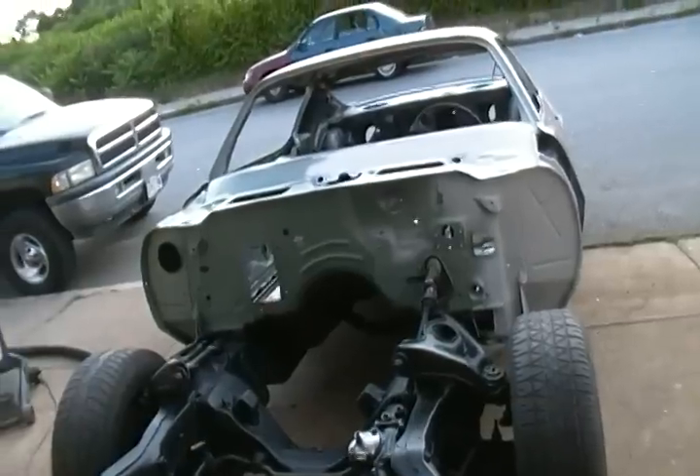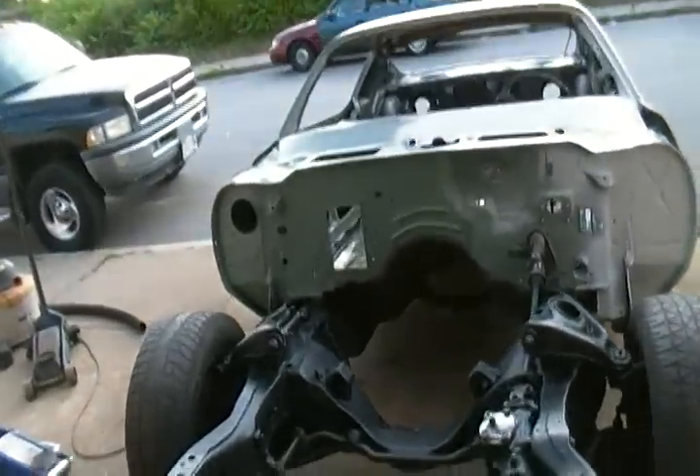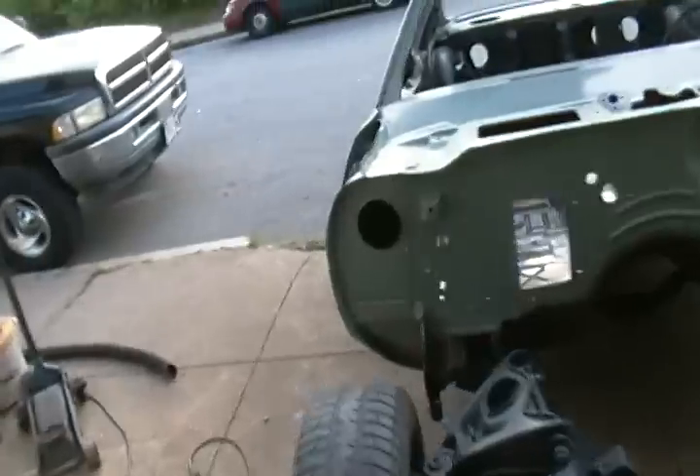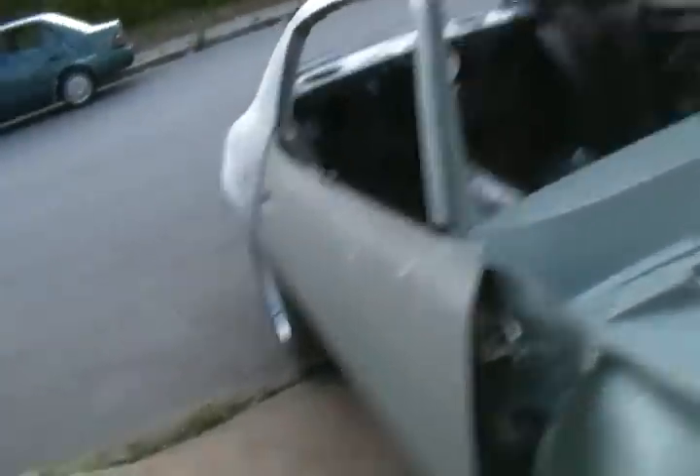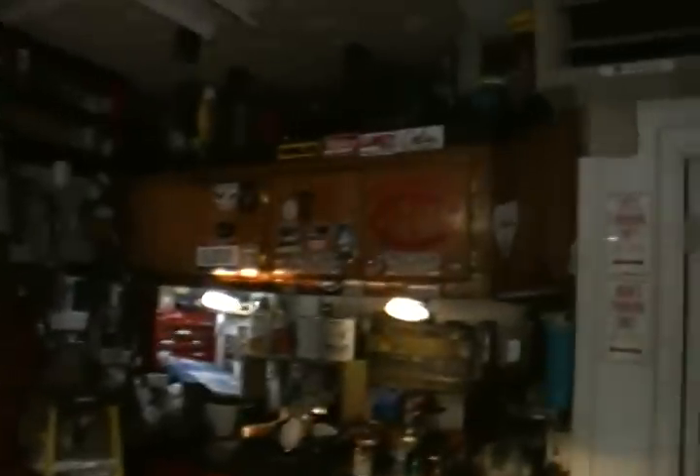I'm gonna grind those welds on the inside of the tunnels, clean it all up, and I think that's it for metalwork, guys. So little metalwork is done — now it's bodywork. Oh joy.